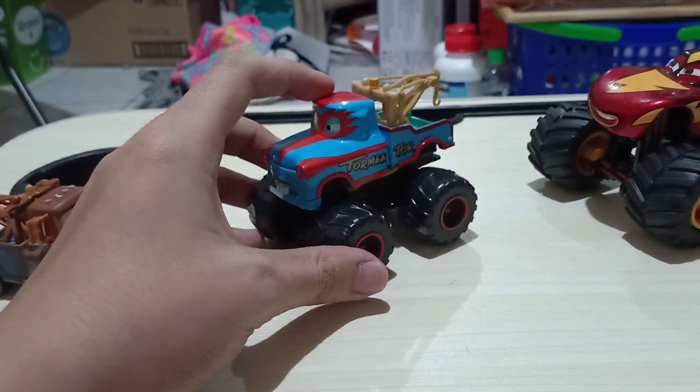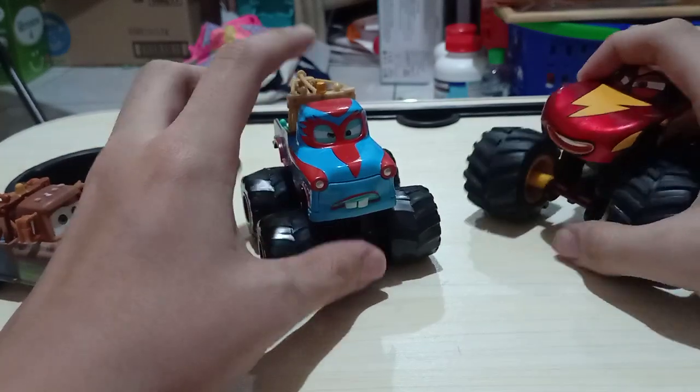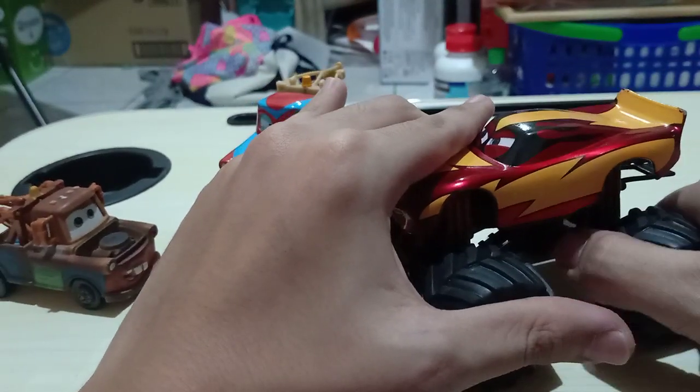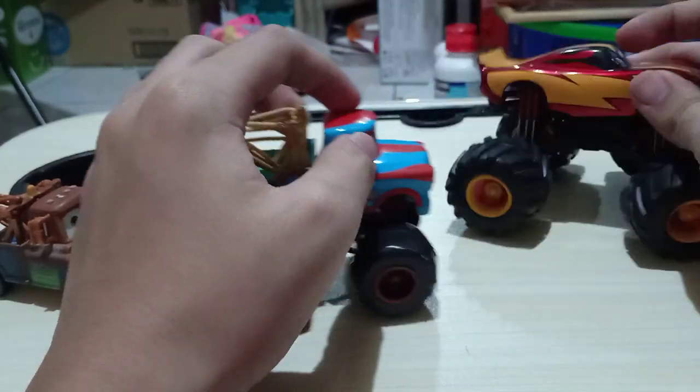Since I don't have the regular Frightening McMean — I mean the Mattel variant — I only have the Disney Store variant, which is the metallic one. I really like it too, with rubber tires. Comparing them side by side with the Tormentor.